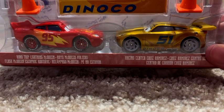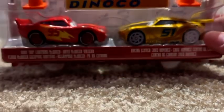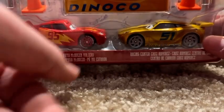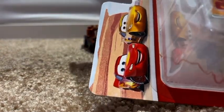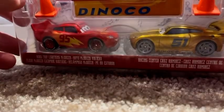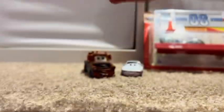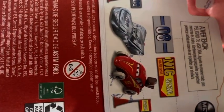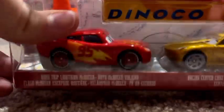Next up, we're going to be taking a look at McQueen and Cruz. This is a pretty cool two-pack as well — Road Trip Lightning McQueen and Racing Center Cruz Ramirez, which isn't really Racing Center considering it's Mater's sister's wedding. I really wish they would make her — that would be pretty cool. You can see McQueen and Cruz, Cars on the Road, and the metal logo with the big map in the background. Let's get these guys out of the packaging.